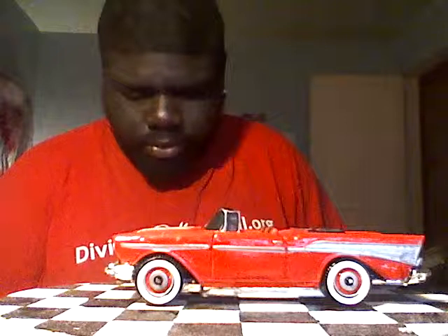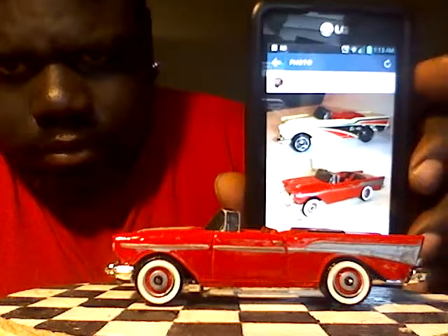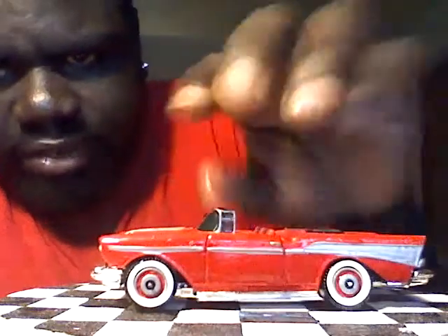Next one is going to be my '57 Bel Air. I'll show you the before picture — see how it used to look. I wanted to give it that classic, realistic look. The interior was already red so I just did the black accents and chrome around the windows. One of my earlier customs, so my hands were still a little shaky at the time. White walls, classic look — love it.